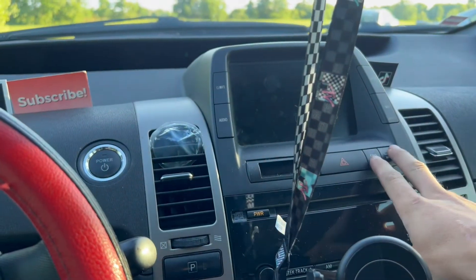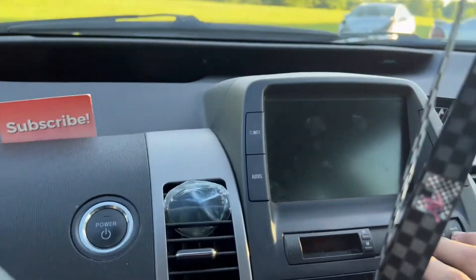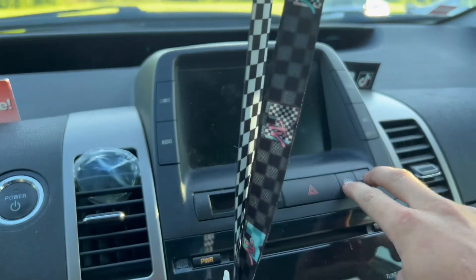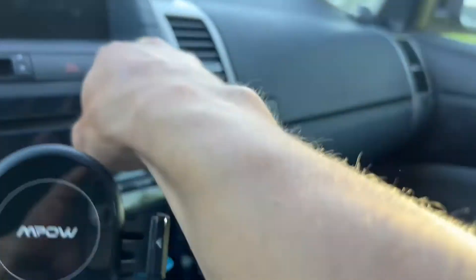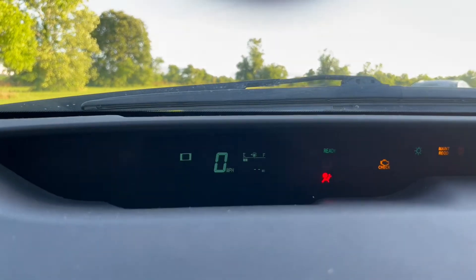You want to hold down these two buttons right here — not the hazard. Once you've got them held, you hit the power button and keep them held down. You'll see it's blinking right there.